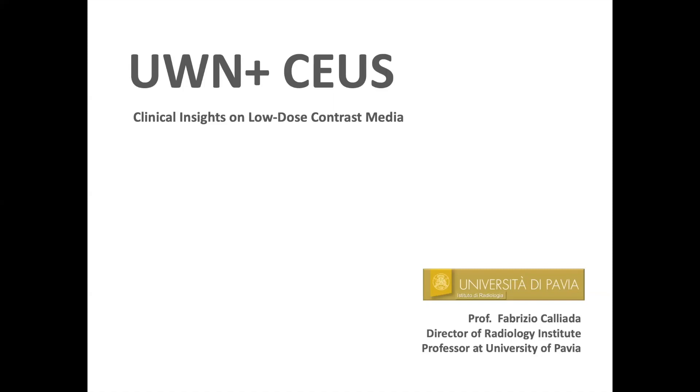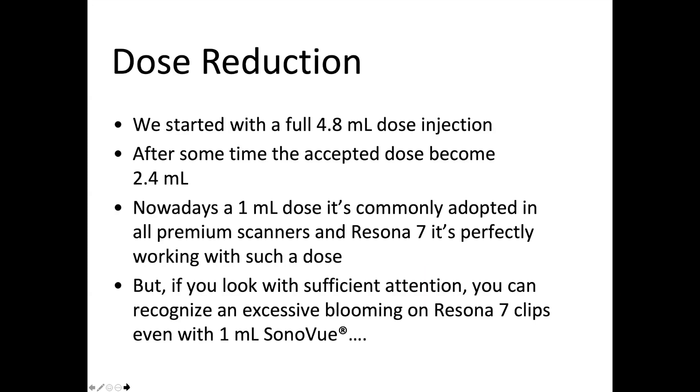This brief talk discusses the possibility of reducing the dose of SonoVue during contrast-enhanced ultrasound. We started with a full 4.8 milliliter entire vial dose injection, but after some time the accepted dose became 2.4 milliliter. Nowadays a 1 milliliter dose is commonly adopted in all premium scanners, and Resona 7 is perfectly working with such a dose. However, if you look with sufficient attention, you can recognize excessive blooming in Resona 7 clips even with 1 milliliter.